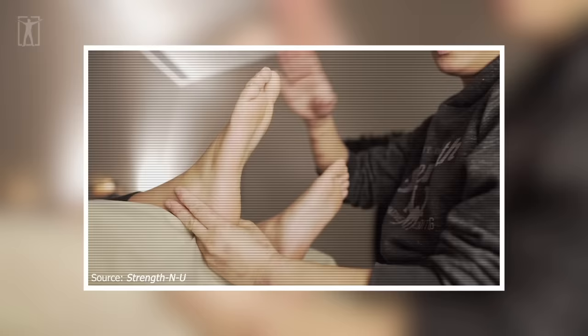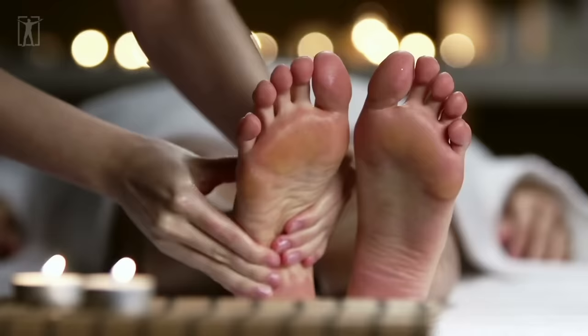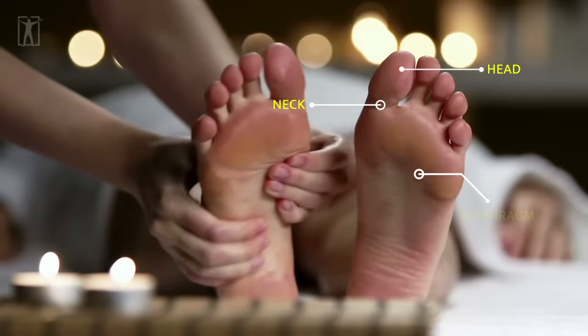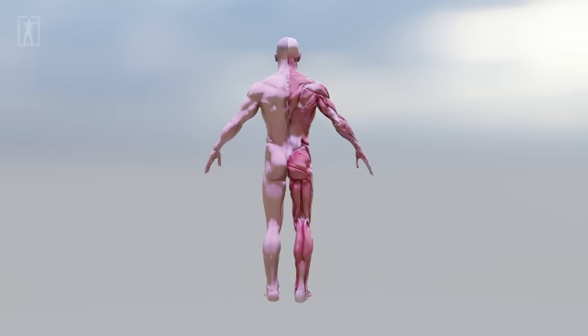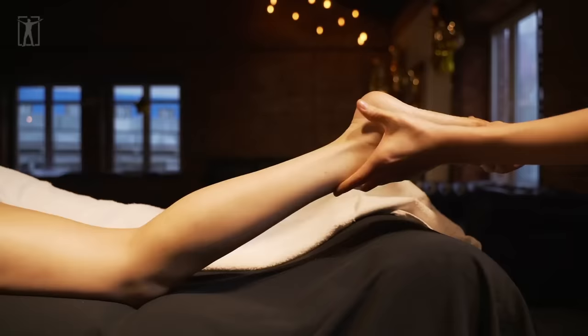This is how your body is divided according to reflex points. The toe represents the head, and the crease right under it is for the neck. Next, we've got the diaphragm a bit above the center of the foot, whereas the waistline is right under the center. As for the left and right parts of the body, they're divided equally among the two feet. The left foot represents the left part of the body, while the right foot represents the right part.